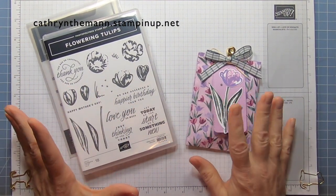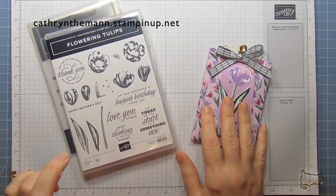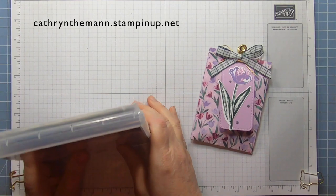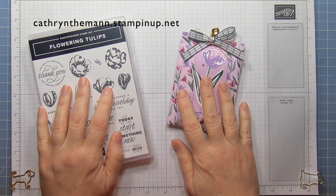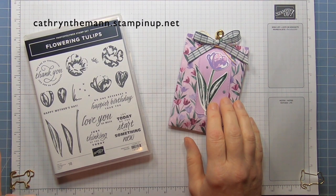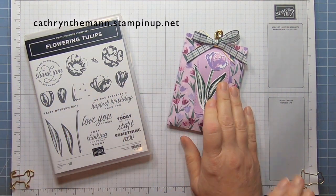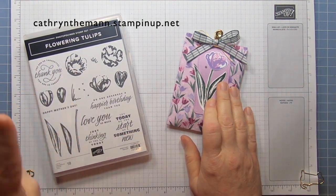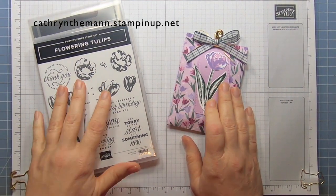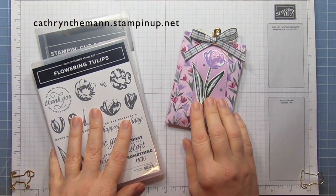All the products that I use you can purchase from me through Stampin' Up! at the address at the top of the page, and it's linked below. And don't forget, if you subscribe to my channel, you can put one comment on every video I make until I reach 3,000 subscribers. I have three different prizes that I'm giving away — you can check my last video for what they are.